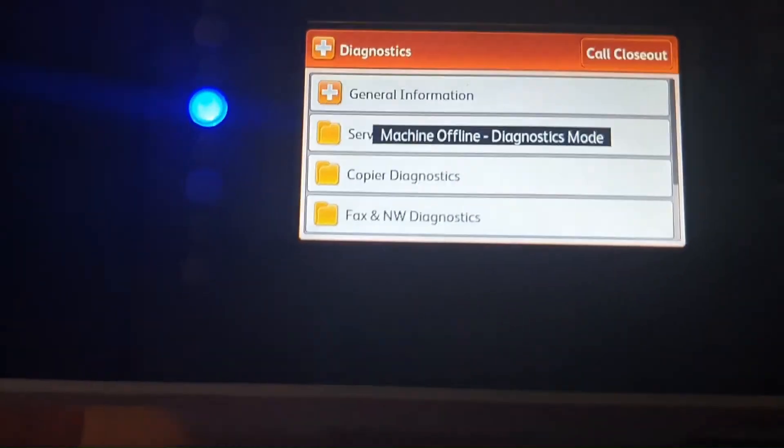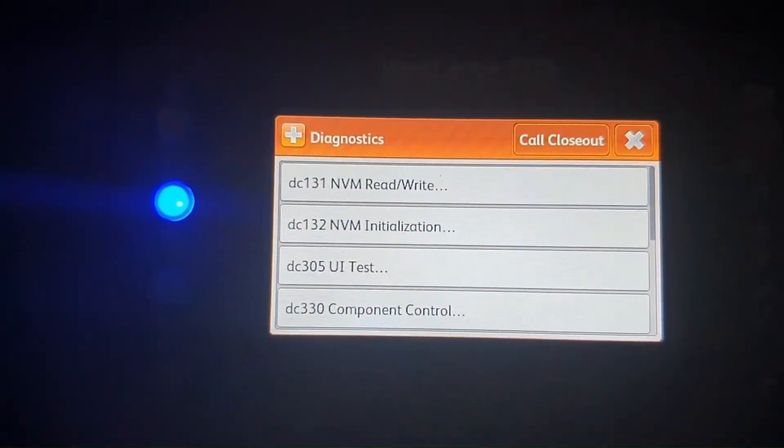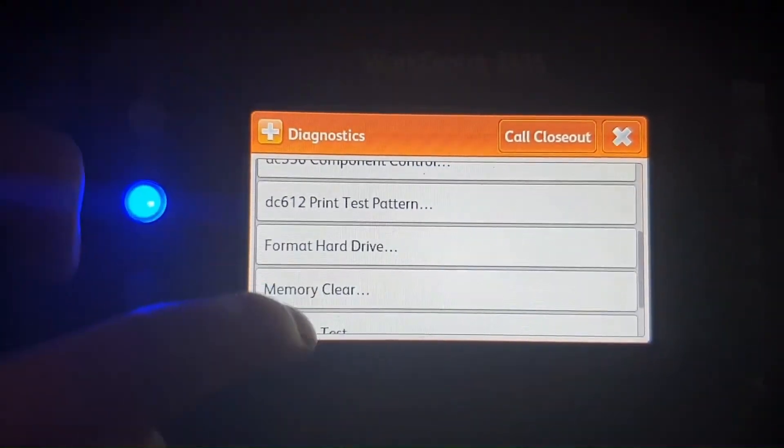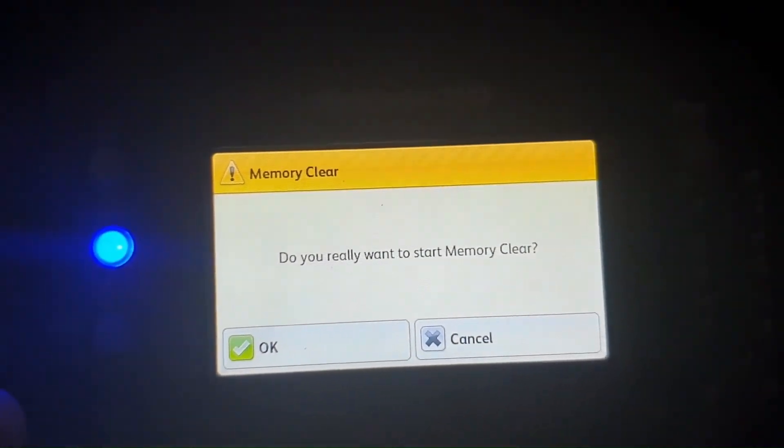Scroll down to select Copier Diagnostics, then scroll down again to select Memory Clear, and touch OK.